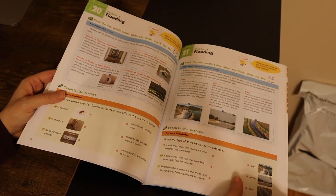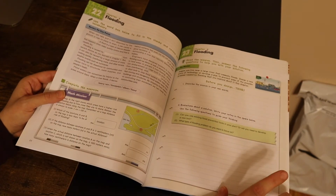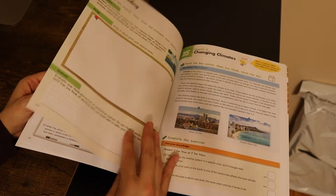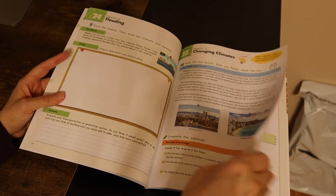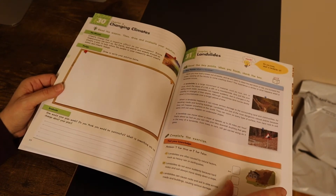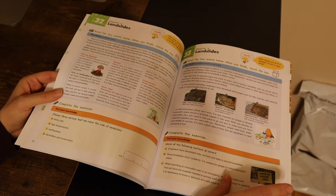Chapter 4 talks about flooding — again, reading and exercises, and at the end some written questions. Then chapter 5 covers changing climates, followed by chapter 6 on landslides.